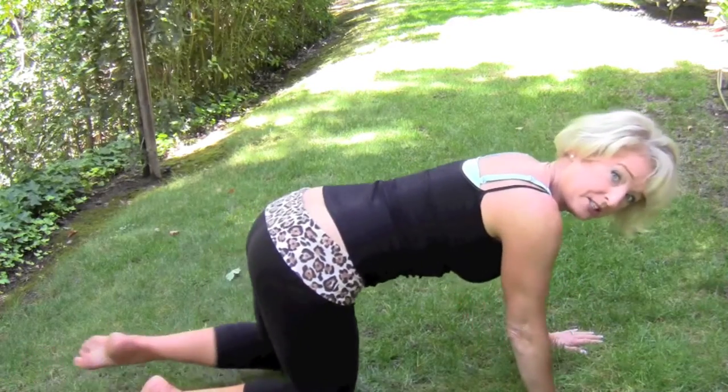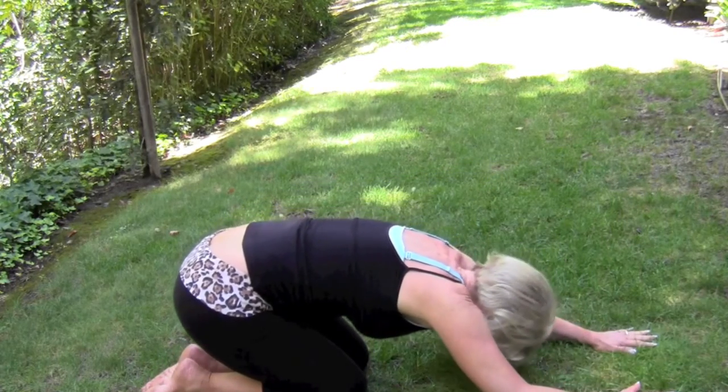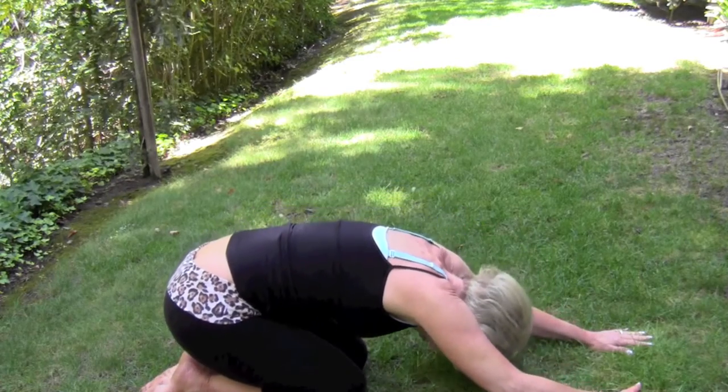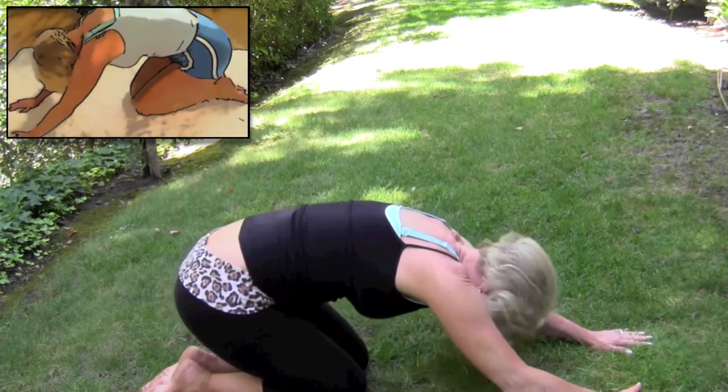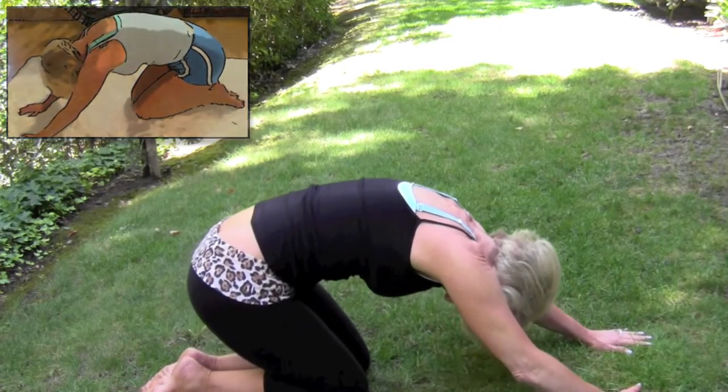Then you come up on your knees and just lean back and stretch out your spine. Go down and up, down and up.